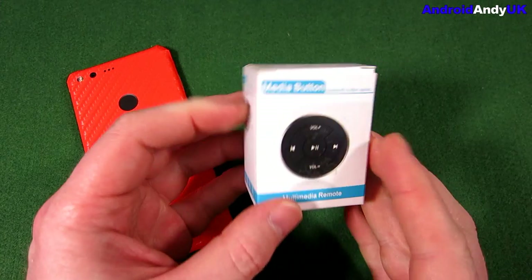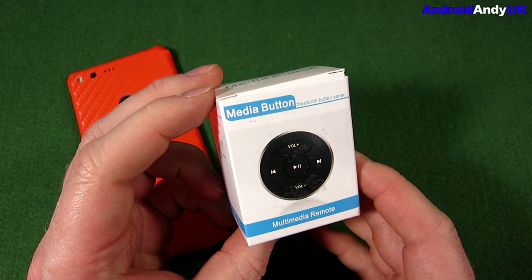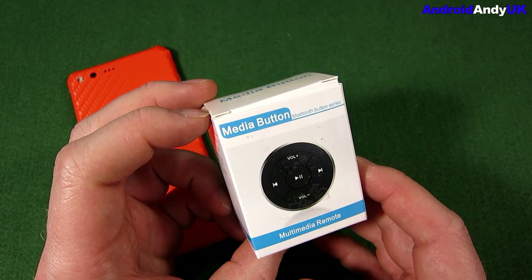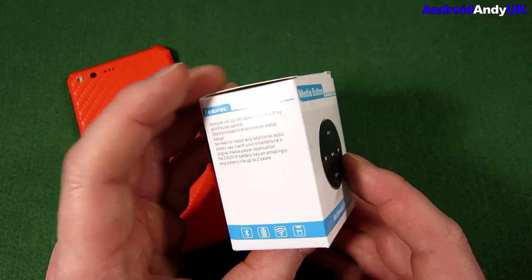Hey guys, Andy here. Quite a simple little gadget I've got here today. It's a media button. This particular one is a Favolcano, bought from Amazon — free delivery, $13.99.